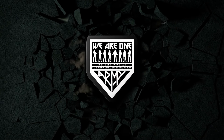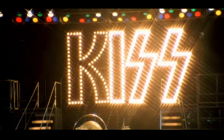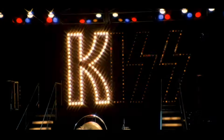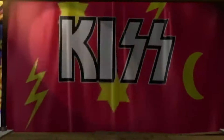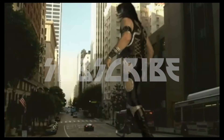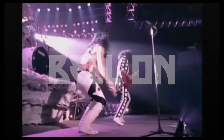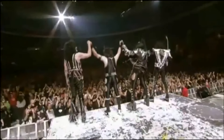Welcome back KISS ARMY to another episode of We Are One. You wanted the best and you got the best — the hottest KISS channel in the land. Welcome back to the Psycho Circus. We are one KISS ARMY and we shout it out loud, celebrating all eras of KISS-try. Be sure to subscribe because you've got nothing to lose. Be like Ace and give this video a thumbs up, and hit that bell so you can get all you can take. It's KISSIN' time once again — so let's raise our glasses and get into today's video.